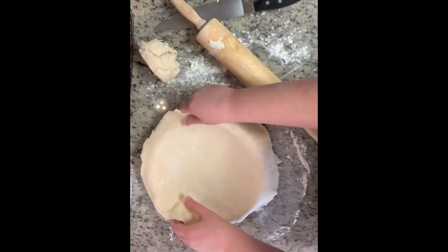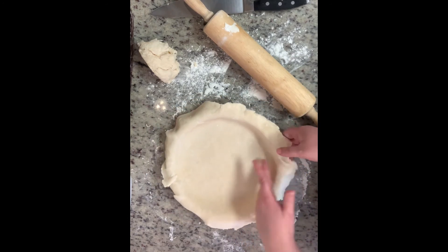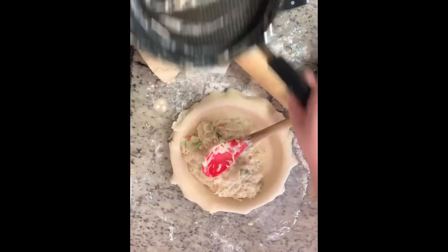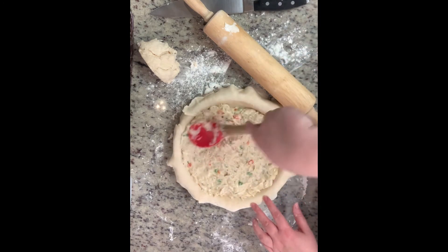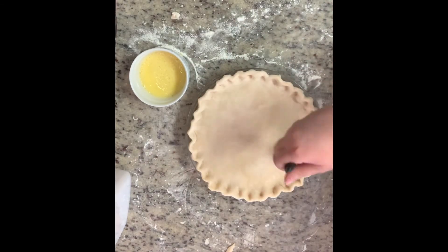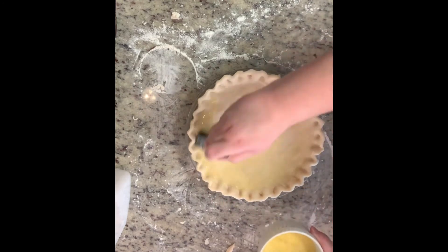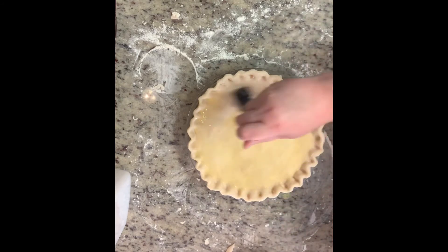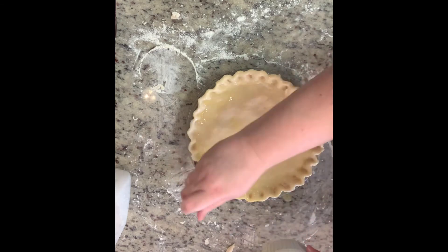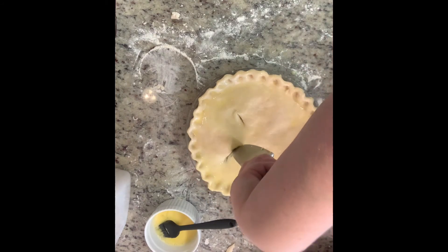Transfer your pie crust into your pie plate, gently lifting the sides and letting it fall in, making sure there are no air bubbles. Add your filling, then top with your second pie crust. Cut off any excess and crimp the edges. Beat an egg with a little water and brush it over the top, then cut a few slits to allow steam to vent. Bake at 350 degrees — mine took about 55 minutes. Let it set for about 15 minutes before slicing, to cool down and firm up.